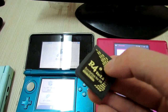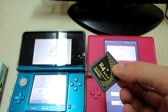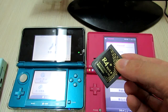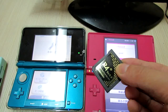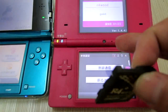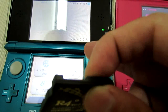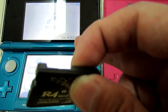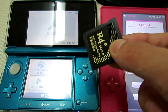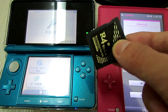Now, I will have this R4i version 2 from R4ids.com for more update for the DSi and 3DS. R4i version 2 from the R4i DS.